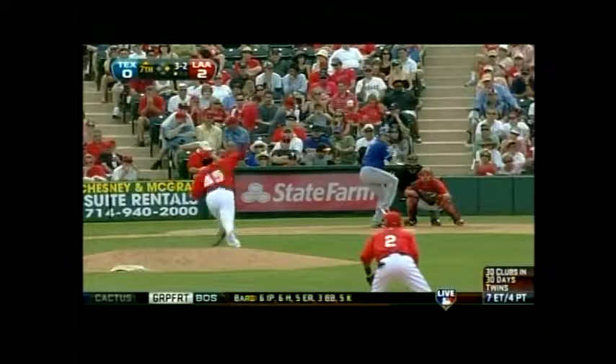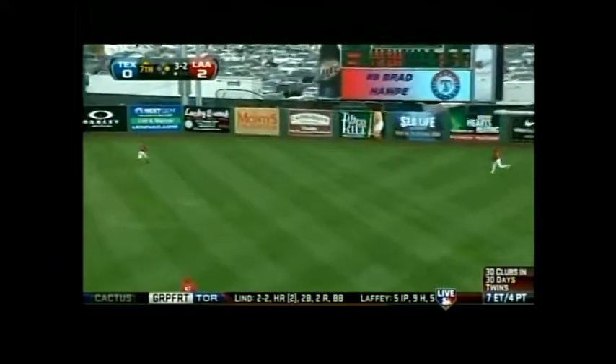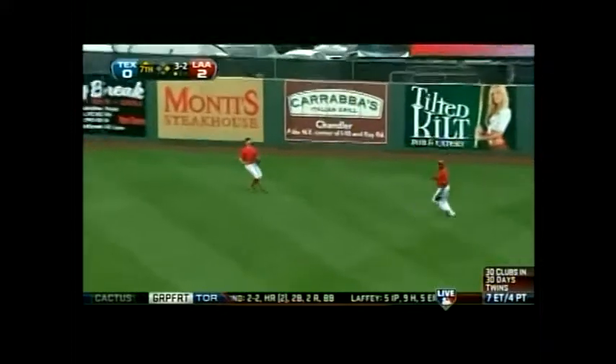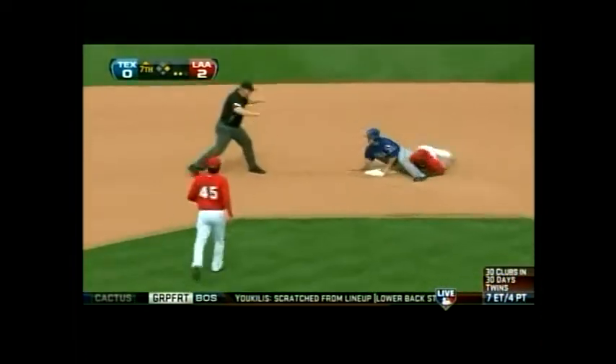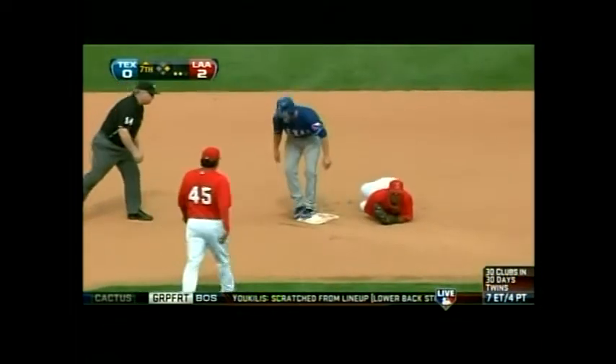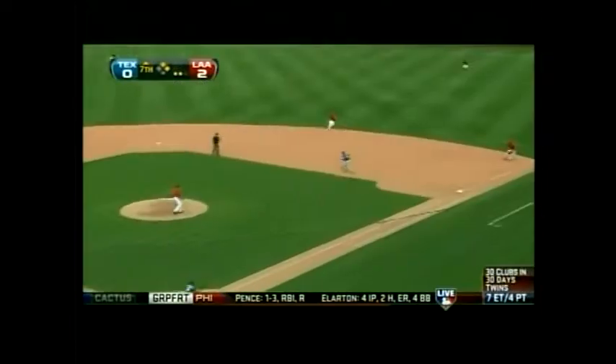The payoff pitch is skied way up in right-center field. Borges is going after it, calling off Torrey. He's under it and makes the catch. The runner at first is going to tag — the throw to second, it's close — and Snyder gets in safely.